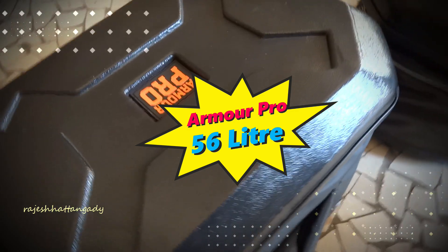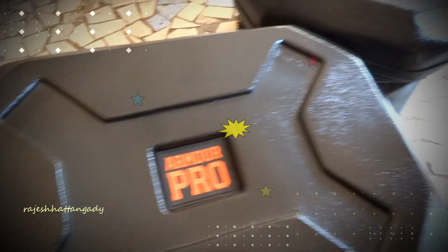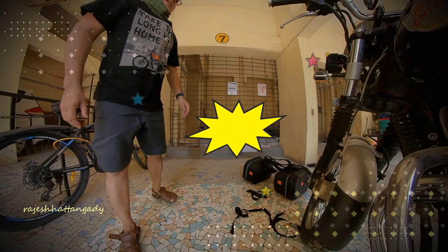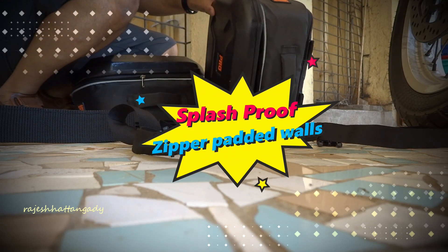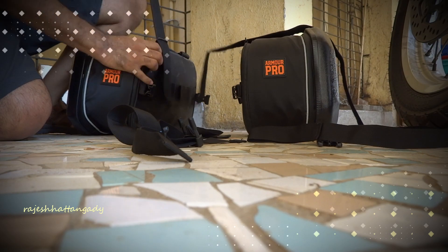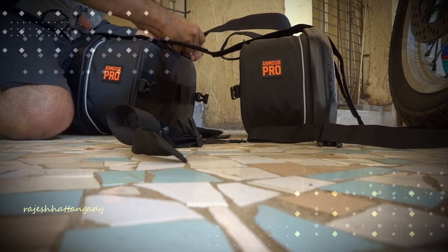The Armor Pro has a capacity of 56 liters. The hard shell is made of ABS plastic and it uses a heavy-duty ripstop nylon fabric. Its dimensions are 10.5 inches by 14 inches by 12 inches. The bags come with a splash-proof zipper, padded walls for extra safety, and it's a universal model which will fit all motorcycles.